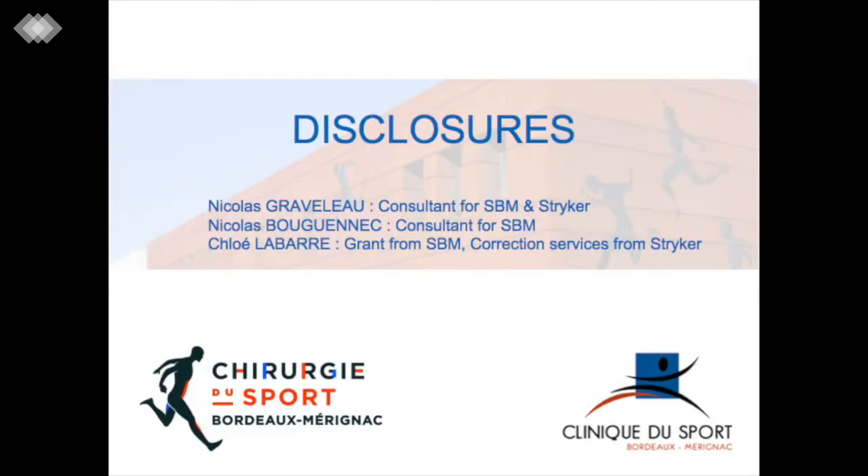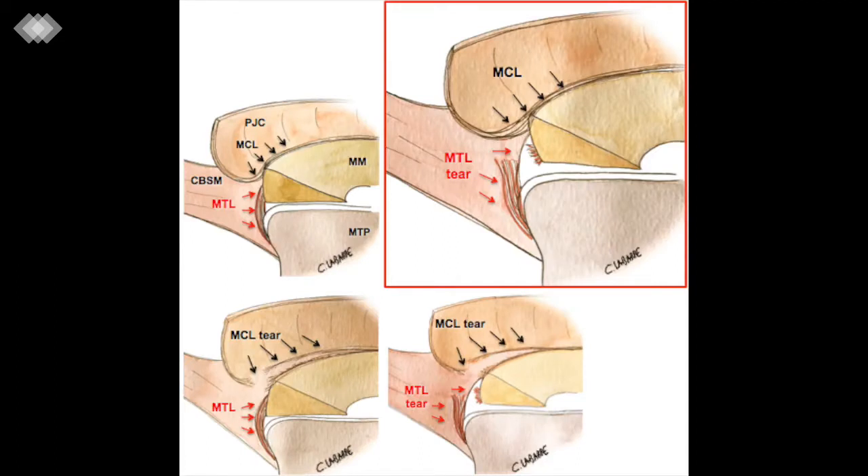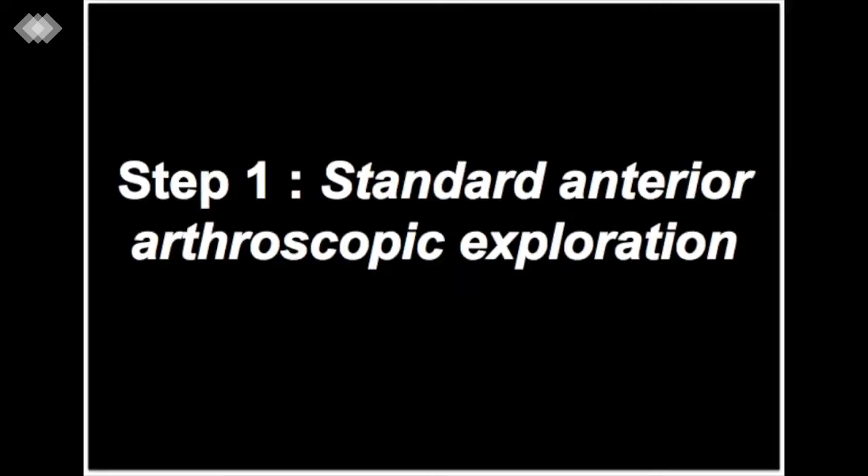We perform all procedures with a classic 30-degree arthroscope. The medial compartment examination and the diagnosis of a posterior peripheral lesion are conducted in three steps. Step 1: Standard anterior arthroscopic exploration.